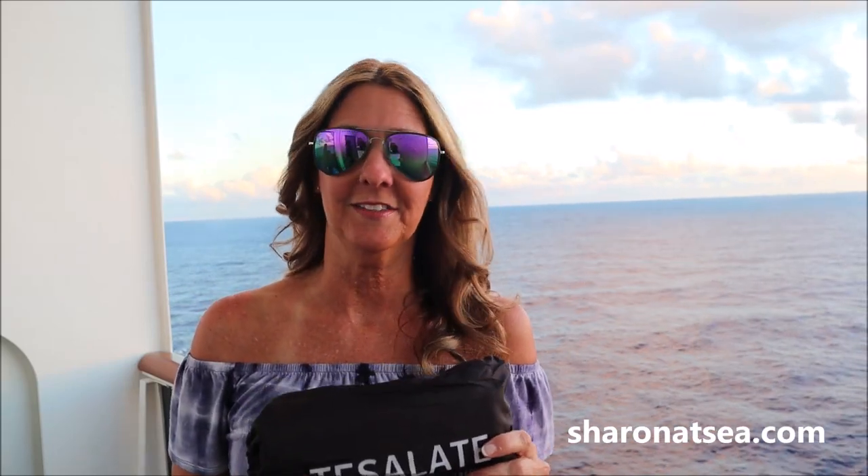Hey everyone, this is Sharon from Sharon at Sea, and I was recently contacted by Tessellate, which is a great company who makes some sand-free beach towels, and they asked me to do a review of their towels.